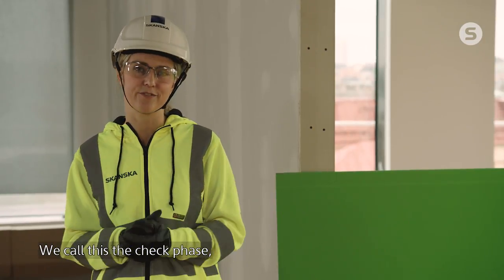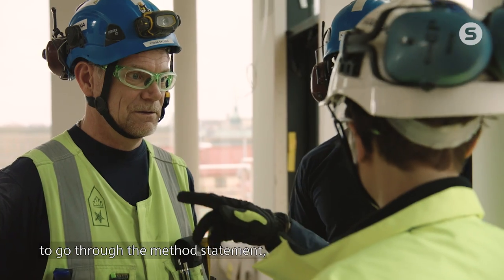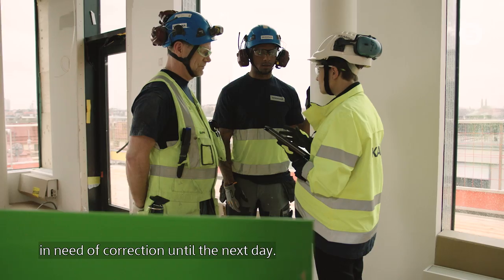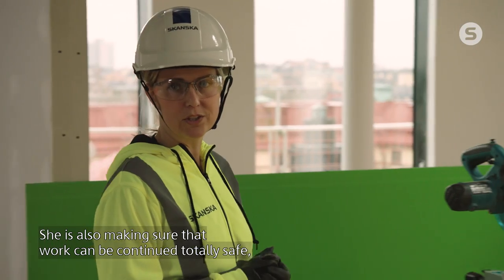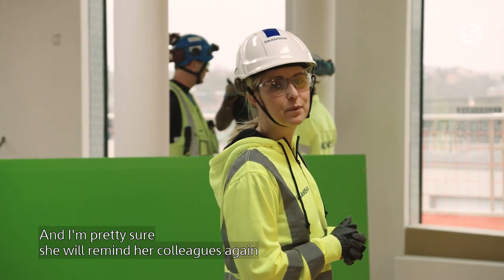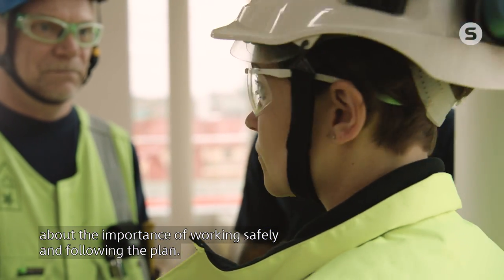We call this phase the check phase. It starts off with Camilla gathering the team every morning to go through the method statement, looking into possible deviations from the original plan that are in need of correction until the next day. She is also making sure that work can be continued totally safe, or if there's anything that will impact this aspect. And I'm pretty sure she will remind her colleagues again about the importance to work safely and follow the plan.